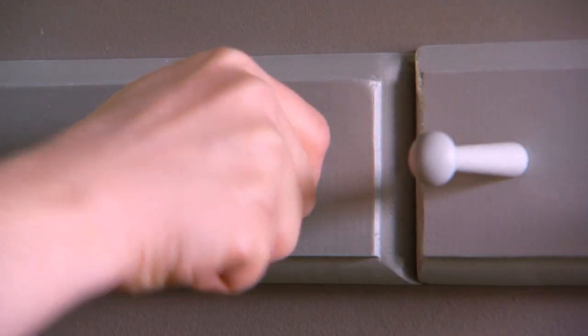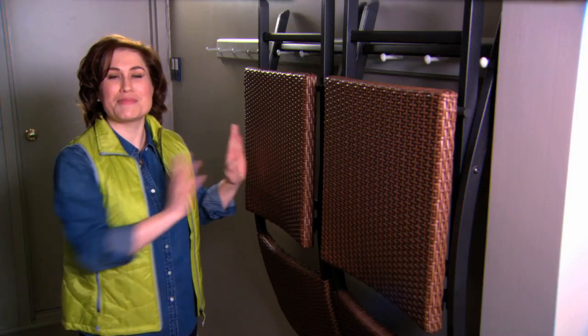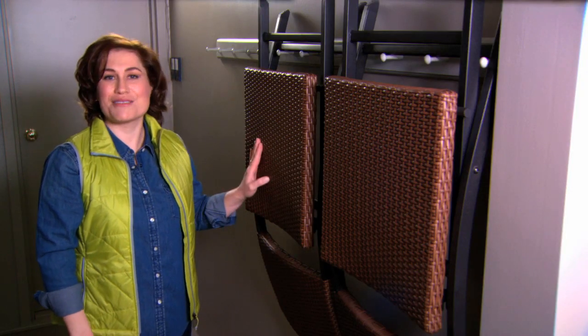Replace your pegs and you're done. Now you can hang your chairs. What a great way to keep them protected in your garage and out of the way when you're not using them.